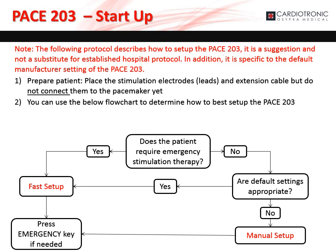Please note that the following protocol describes how to set up the PACE 203. It is a suggestion and not a substitute for established hospital protocol. In addition, it is specific to the default manufacturer settings of the PACE 203. To start up the pacemaker, make sure that it has a battery and turn it on. Check the battery status and replace the battery if necessary. To prepare the patient, place the stimulation electrodes and extension cable but do not connect them to the pacemaker yet. You can use the below flowchart to determine how to set up the PACE 203.